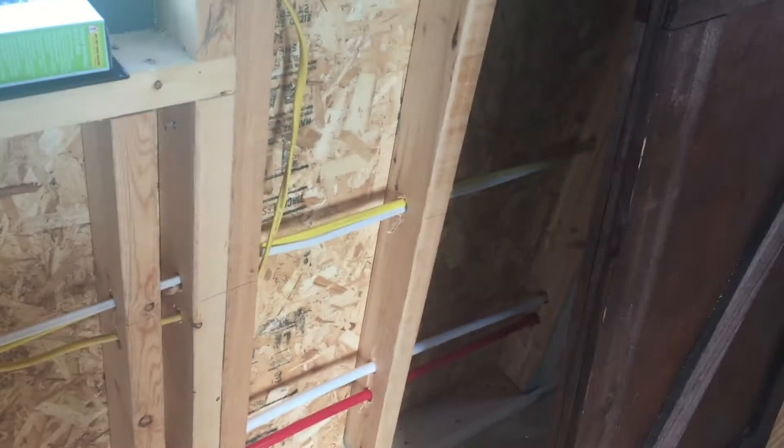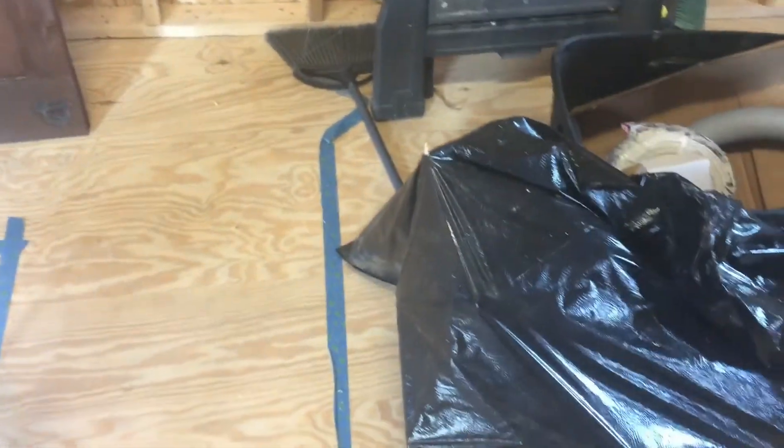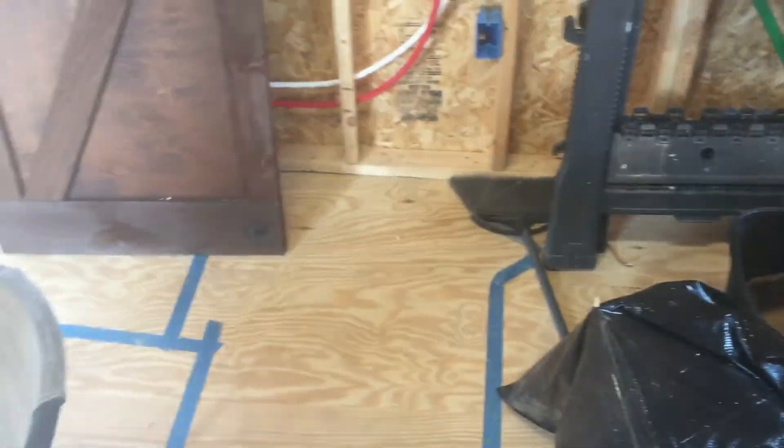It's going to go through the wall there behind the barn door. You can see the blue tape from some previous videos — that's where our cabinets are going to be. What I'm going to do is put a pony wall right through here and have the tubes go through it and connect to the dishwasher. We'll also run some electric there for a plug.